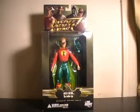Hi YouTube, this is JTrain997, back with another figure review. This time, the Justice Society of America, Golden Age Alan Scott, the Green Lantern.